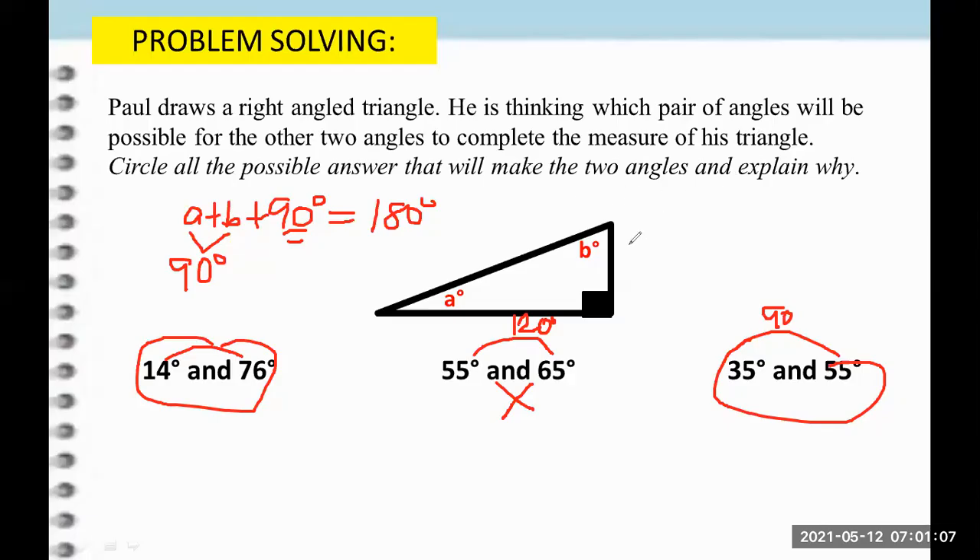So these two pairs of degree angles are the possible answers for Paul's right angle triangle. Remember, in a right angle triangle, since one angle is already 90, to find the other two acute angles we just have to find pairs that sum to 90 degrees, so that 90 plus 90 gives us 180 degrees total.